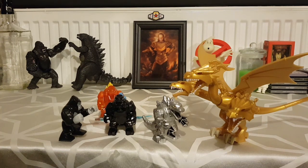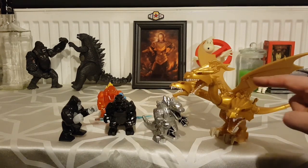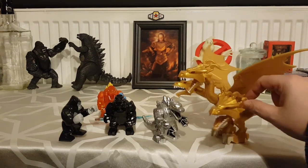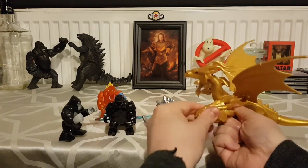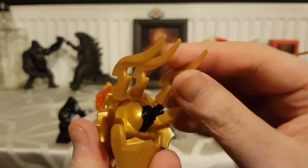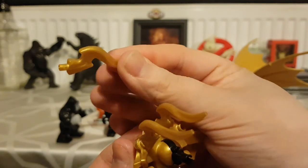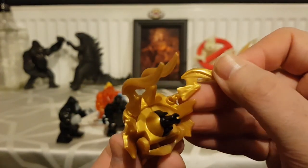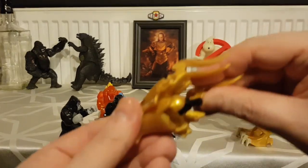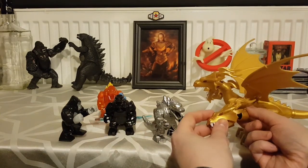My son wanted to mention the King Ghidorah lightning pieces — these little horn bits. Because there were no instructions, we had a little pile of them and didn't know where they went. But then I noticed there were holes in the heads, and I also loaded up a picture of what the toy's supposed to look like. So it's pretty cool. I like the fact that the heads do pop off and pop back on — they're very posable, the necks move quite a bit, and then the heads themselves move independently too.